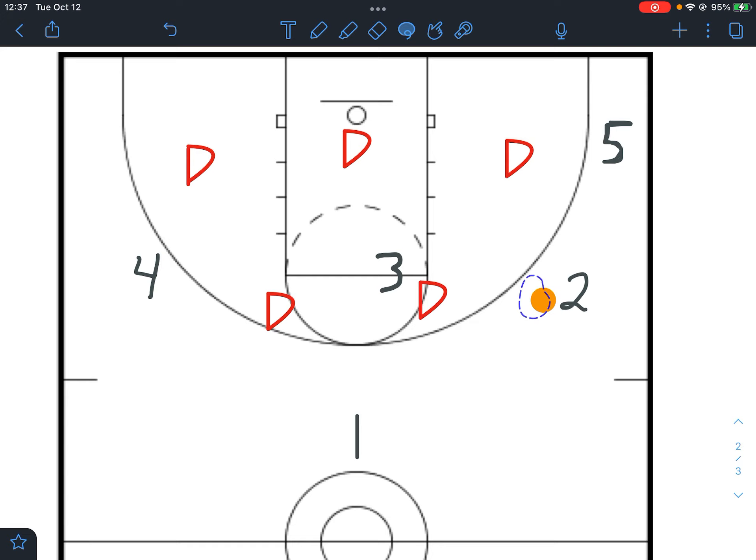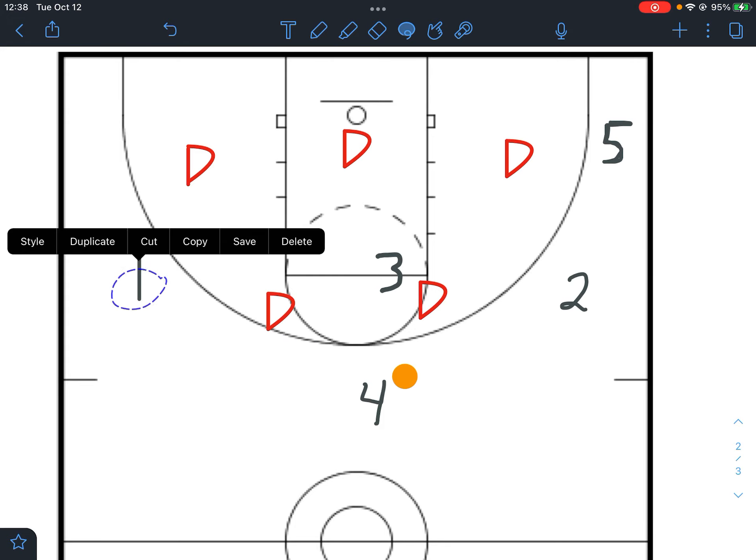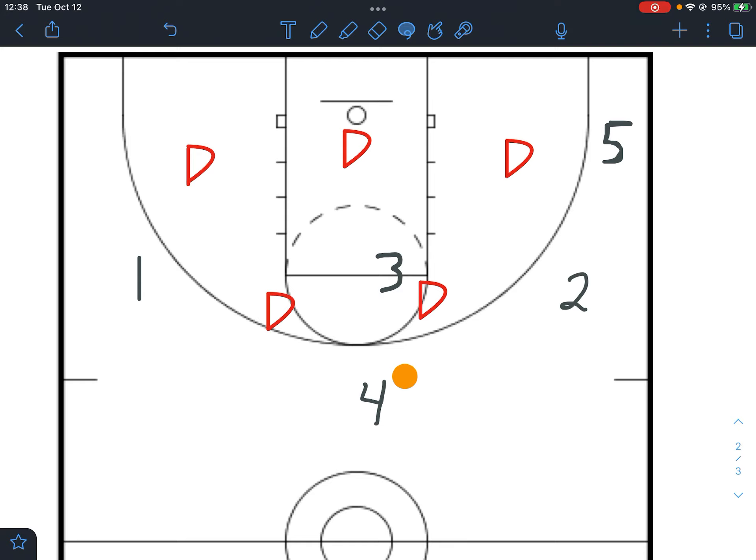If all those passes are not available, no problem — just rotate the ball and try again. That motion we just saw is the same motion that will continuously happen over and over. Once our three players have rotated, one is going to set a screen on the defender, allowing four to come up on top, and we pass the ball over to reset the whole offense. One slides over and we have the exact same offensive set we started with, except it's reversed. Now one gets himself open and we pass the ball over to that side, and everyone moves in the same fashion as before.